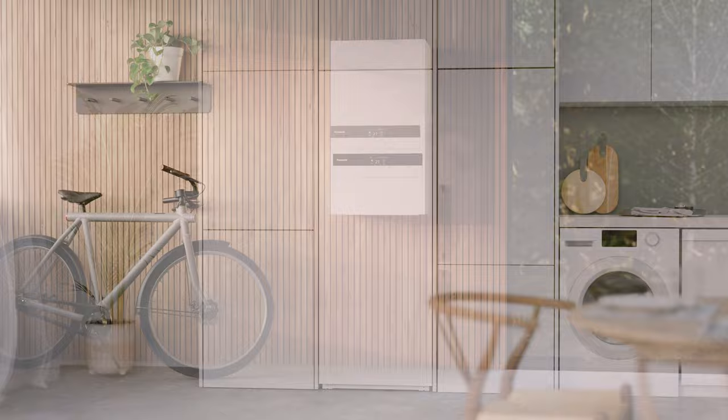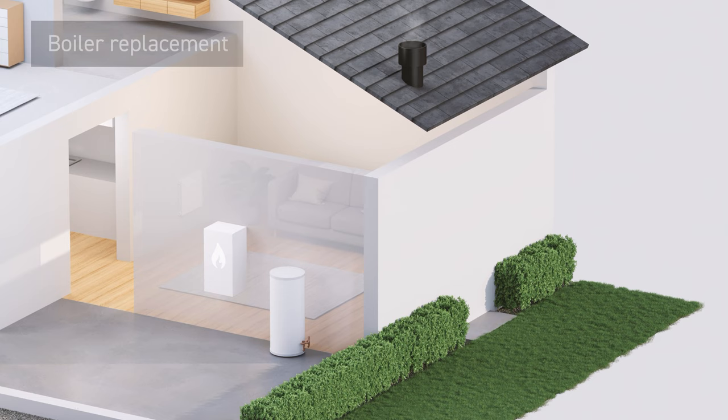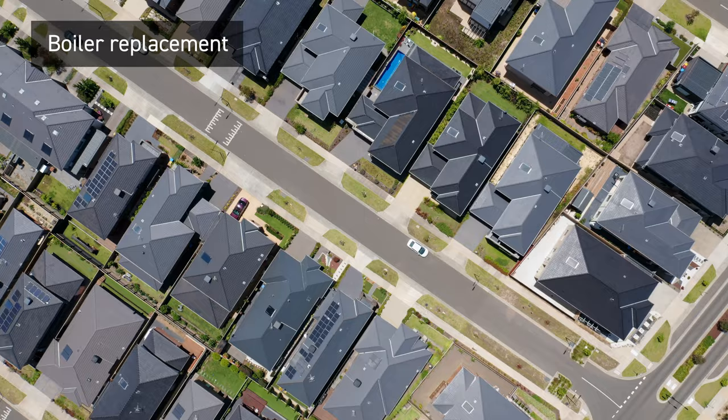Full package of system indoor components including an all-in-one unit. Each touch point designed in harmony with optimised user interaction across the range. Easy replacement from boiler with control box.